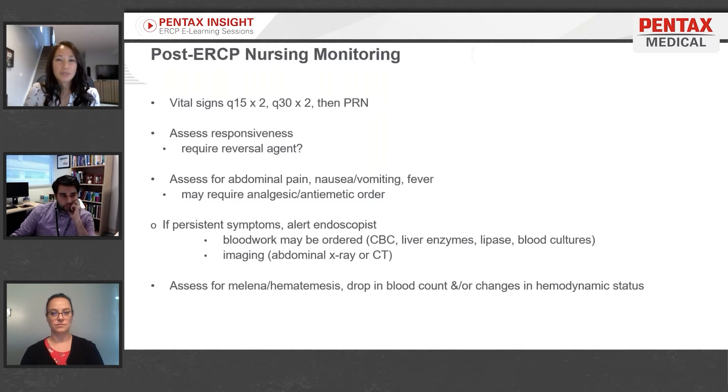Some symptoms may require additional analgesics or antiemetics. However, if they persist, the endoscopist may order blood work or imaging to rule out complications like pancreatitis, bleeding, or perforation. If a patient has had a stent placed, particularly metal stents can be uncomfortable as they expand for a period afterwards, and that expansion might cause a bit of discomfort. Or the pain may be as simple as some gas distension.